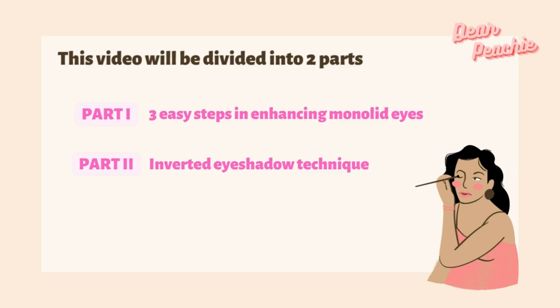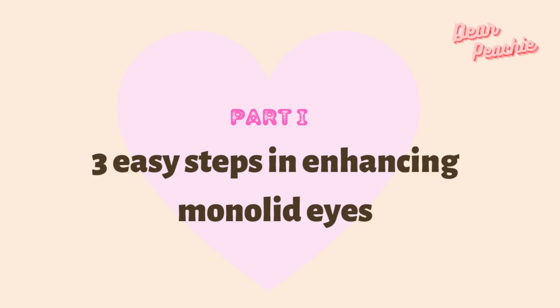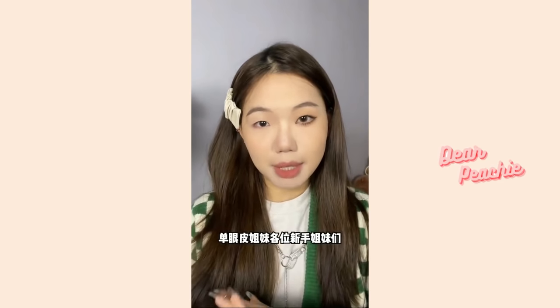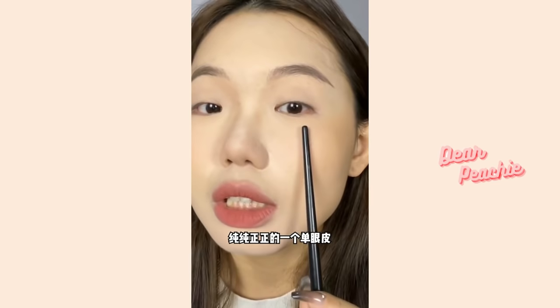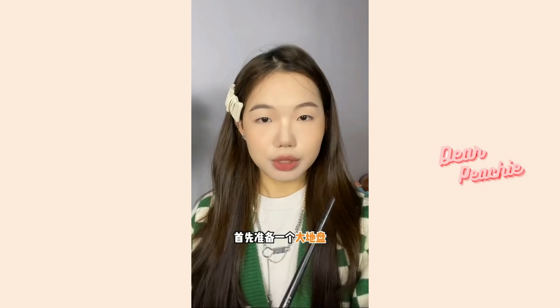This video will be divided into two parts. In the first part, we'll walk you through three easy steps to enhance your eye shape. In the second part, we'll introduce you to a new eyeshadow technique used by Korean idol makeup artists. Without further ado, let's get into it. Here, Chinese makeup guru Niko will show you how to enhance your monolids. We often talk about effective makeup for double-lid eyes, so this video will guide us in accentuating monolid beauty. The first step is prepping your eyes for eyeshadow.